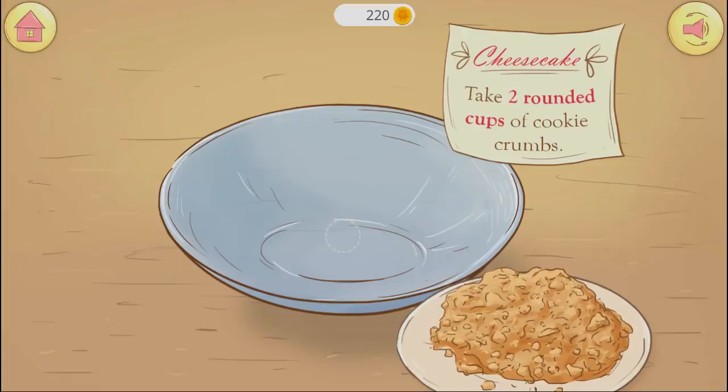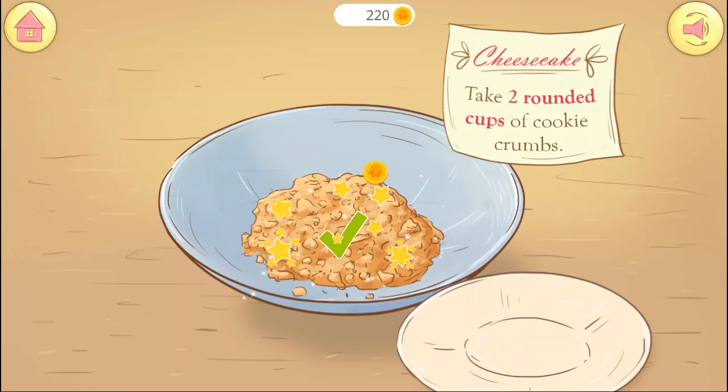Welcome! Let's make the best cheesecake in the world.